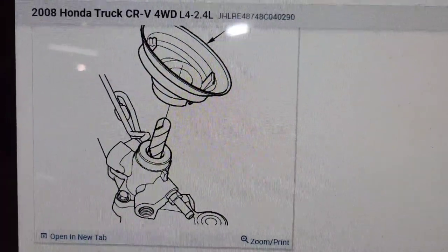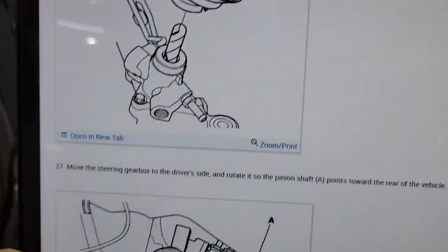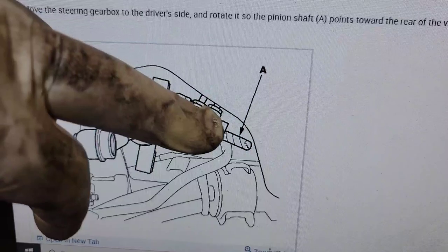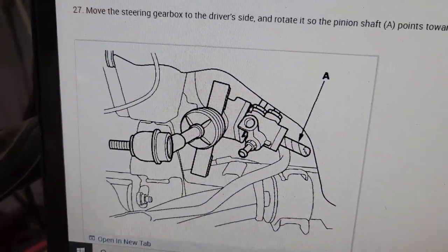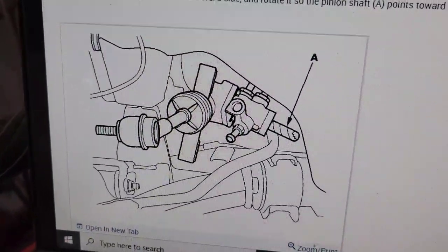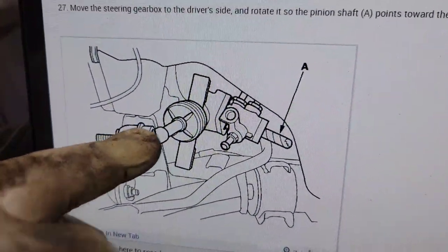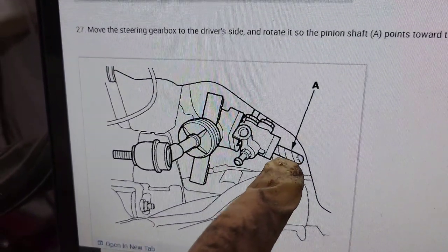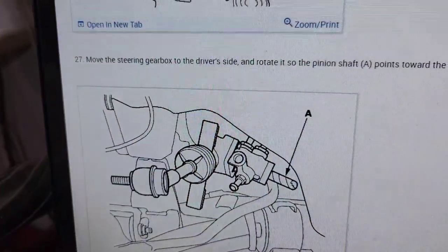Once you've disconnected the rack and taken the brackets out, slide the rack forward and disconnect the boot that seals the inside of the vehicle from the outside. Turn the rack toward the back so the steering shaft is pointing down at about a four o'clock position. The sway bar is twisted underneath — maneuver the rack and sway bar carefully. Make sure you don't bump the tie rods or it will twist the shaft and throw off your orientation when you compare the two racks.